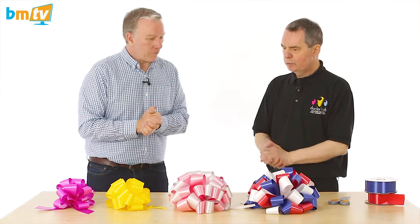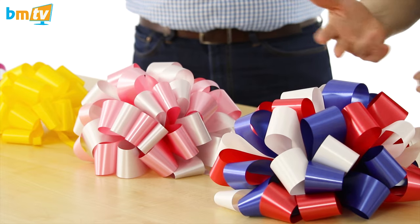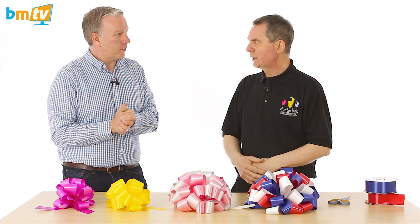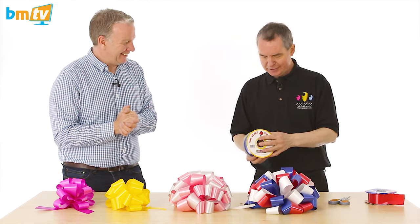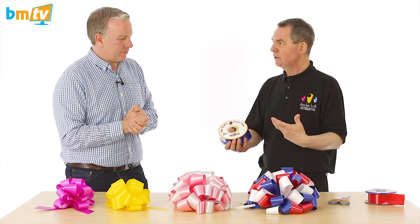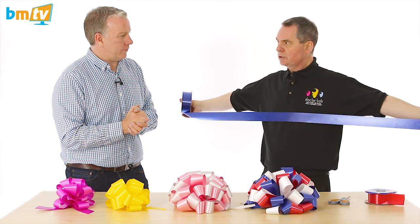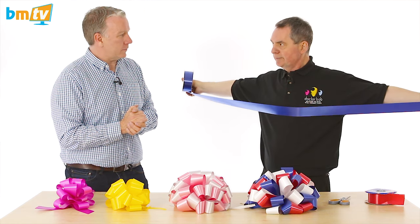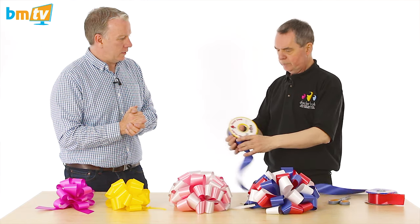Our pom-pom bows — as you can see, we can use one color, two colors, three colors, four colors. The process is exactly the same. So what I'm going to do, as previously said, is use your body to measure it. I usually use my arm's length, which is approximately the length of my body. That's one, two, three.